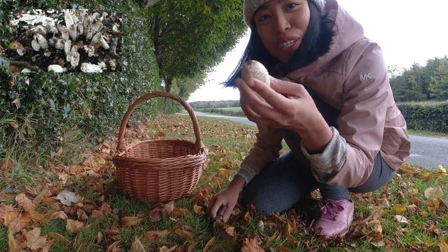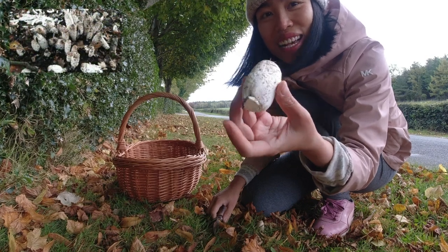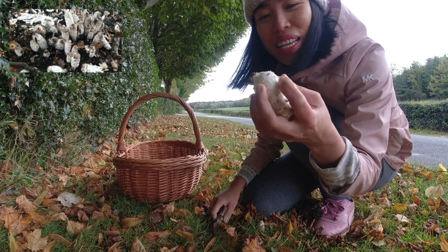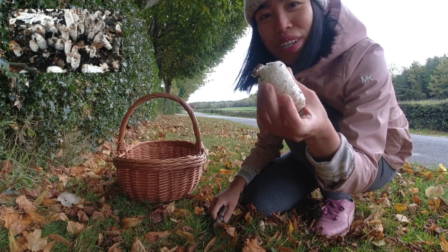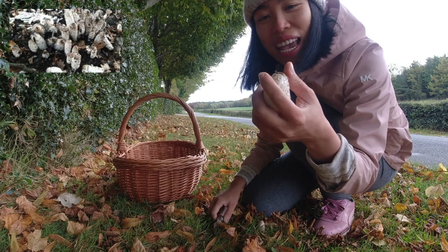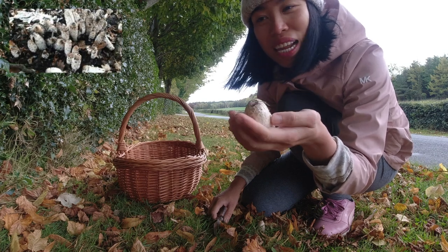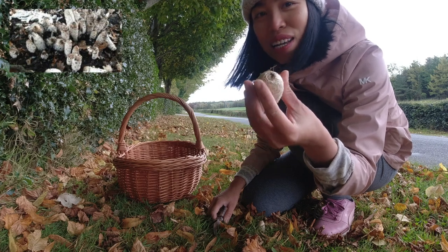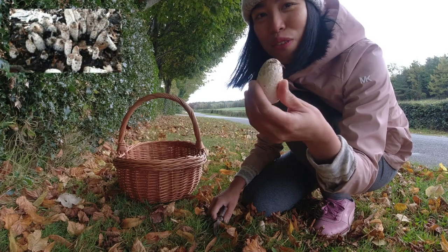When they're young and not mature, they kind of look like an egg — very white, very cute. But when they're a bit more mature, they start to produce ink. Like this one: if you take it home and leave it, by tomorrow for sure you can start seeing the ink running out from this mushroom.